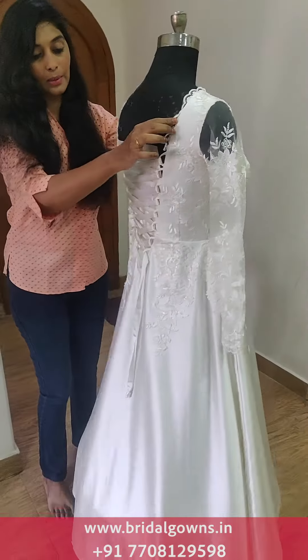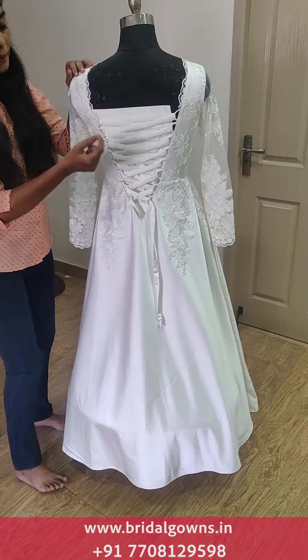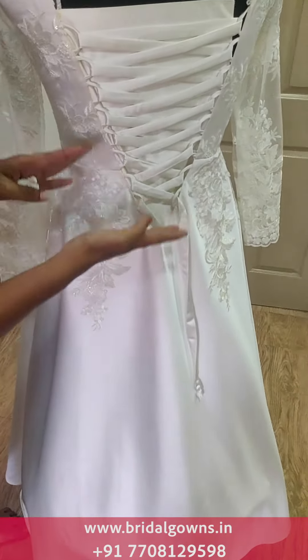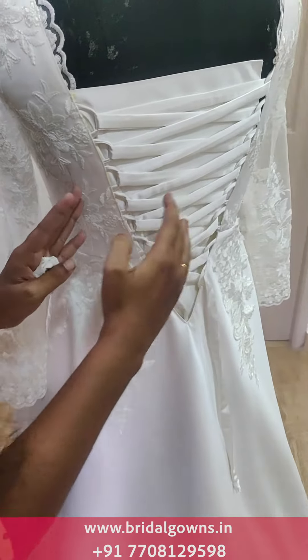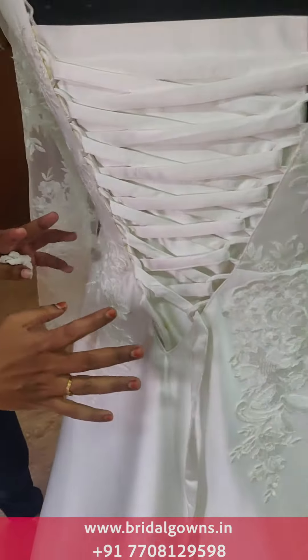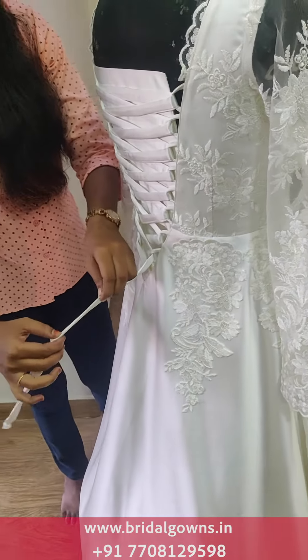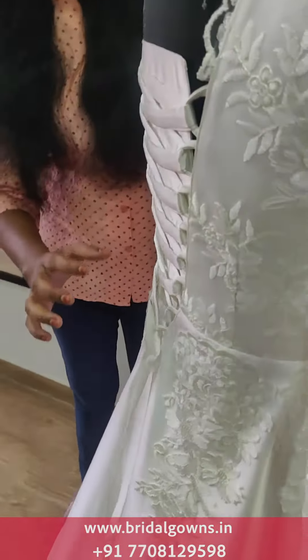In the back you have a tie-up basis; we can do a zip here, or even switches with buttons. In this corset you have a good fit with the tie-up basis. This is a thick satin — normal satin is heavy — and you have a good fit with the tie-up here.